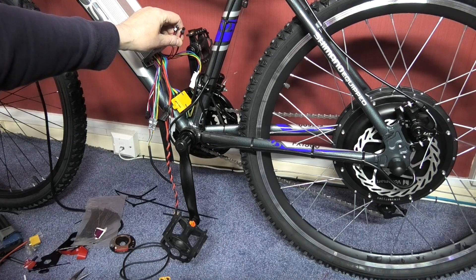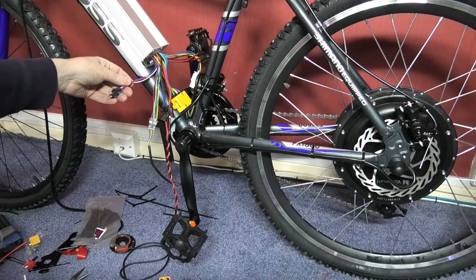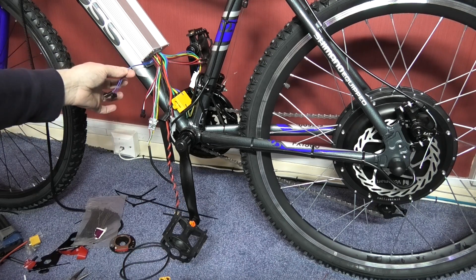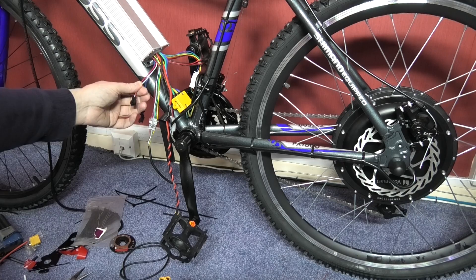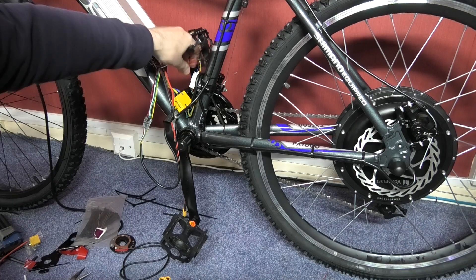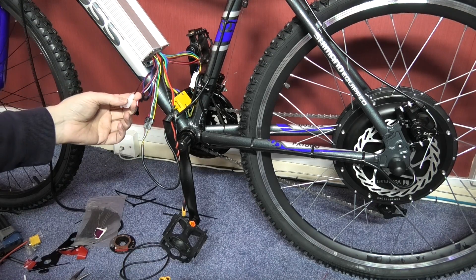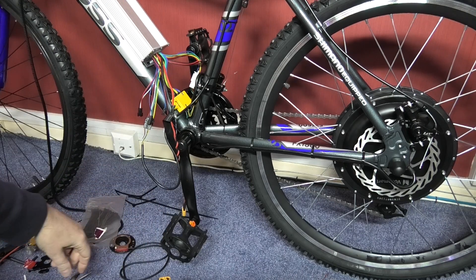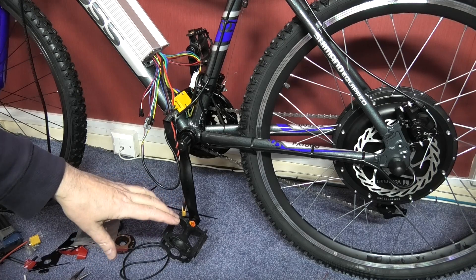These two wires go to the brake switches, which I'm not using. These two blue ones — that one goes to the power limiter and that one goes to the pedal assist, which I'm also not using, so those will be tied up. That one there is the headlight, but there's no headlight switch without the LCD, which I haven't got. The only trouble with building an e-bike is the amount of crap you have to sort out and clean up after.